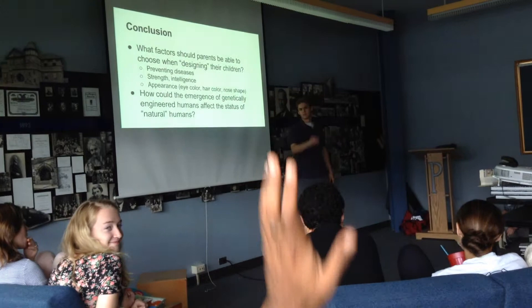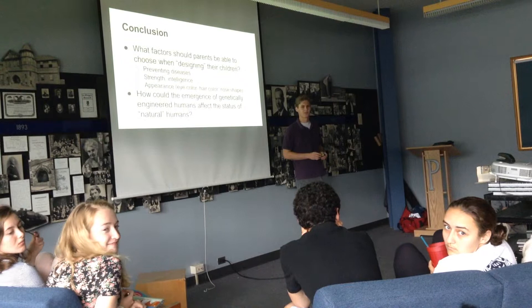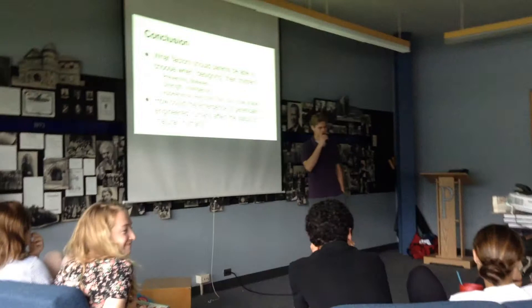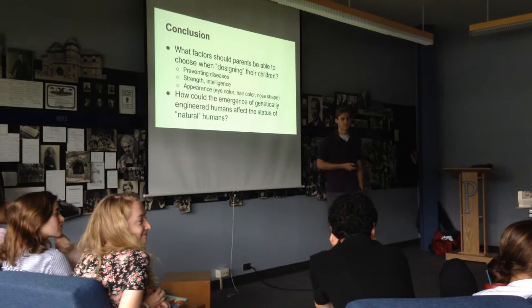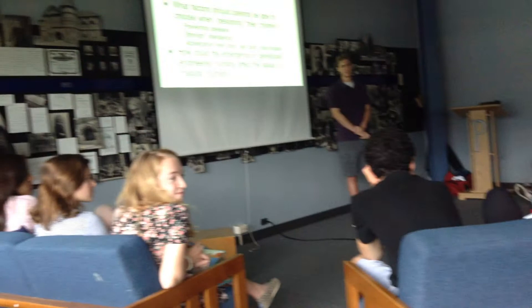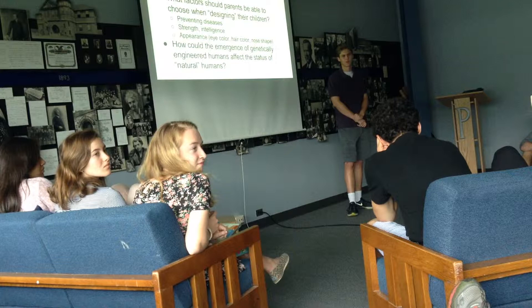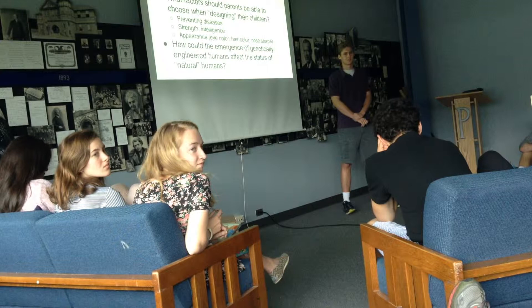Another student countered: what if this is actually a mechanism of evolution? What if part of evolution's design is to generate an intelligent human being capable of editing DNA sequences — and this is just a piece of our further evolution? However, another student argued that because of wealth disparities, a large population wouldn't be able to afford this and would be at a disadvantage — they would be inferior if perfect children were being created.